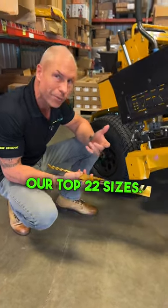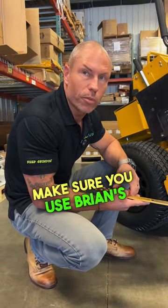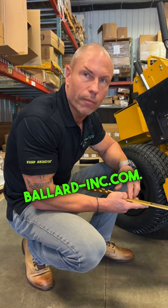I don't think you'll find a better blade on the market. So check out the Ballard Gold. Make sure you use Brian's code — use Brian's 10 to save 10% off everything on the website, ballard-ink.com. Thanks guys.